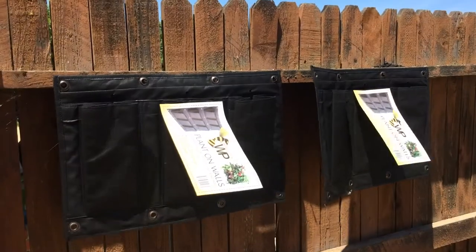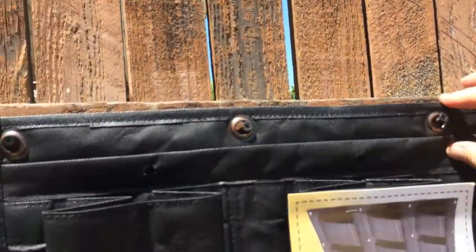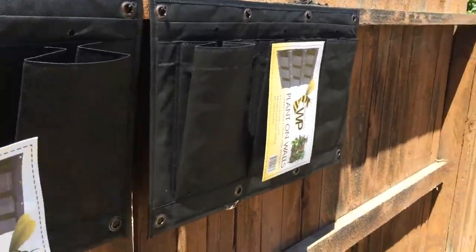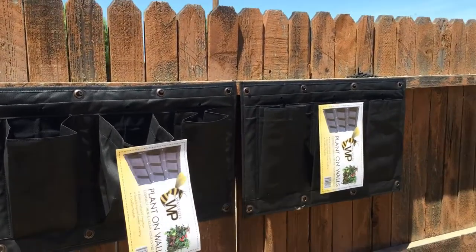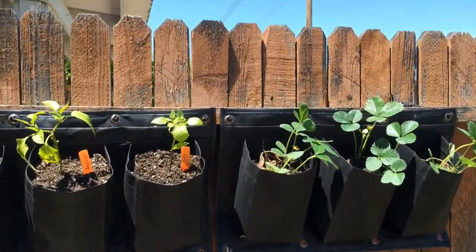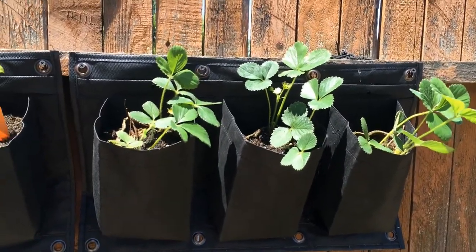I got two set up here — four screws, little grommets, they're holding them in place. Once there's dirt in there they'll be a little more solid, but I wanted to get those hung up first. I'll fill them with dirt and put some transplants in. I got the peppers in on these two and strawberries sitting in there, but I ran out of dirt so I need to run to the store.